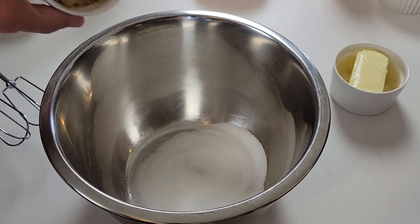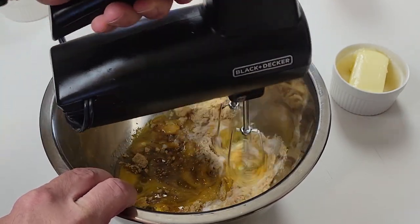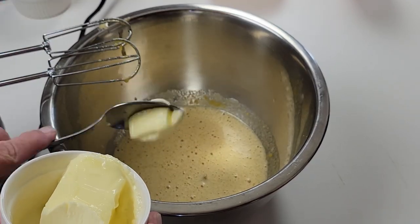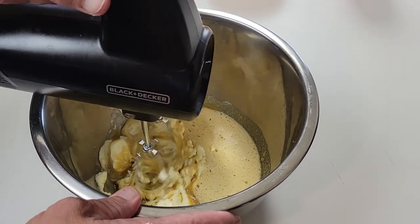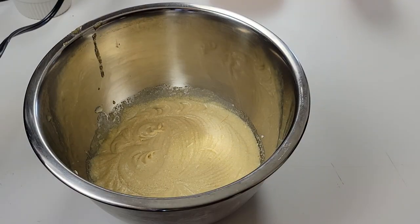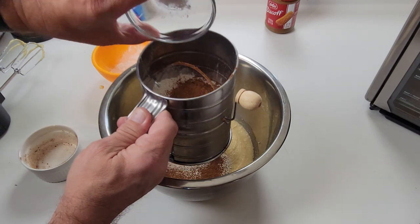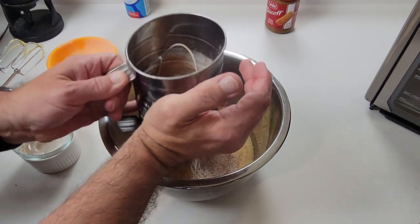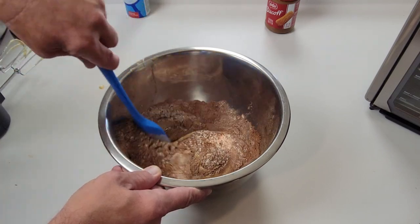Granulated white sugar, brown sugar, and a couple of eggs — mix it all together on low speed until everything's smooth and well combined. Adding in room-temperature butter, mix that in until the butter is well combined with all the other ingredients. Then sifting in all-purpose flour, cocoa powder, and baking powder — mix that in, making sure everything is very well combined.